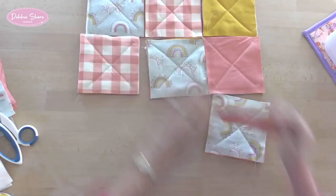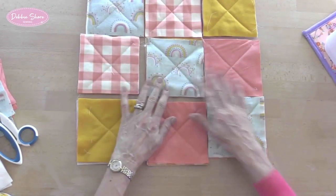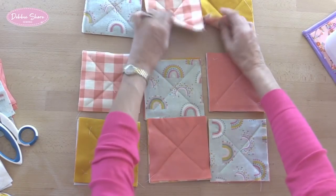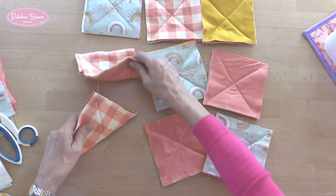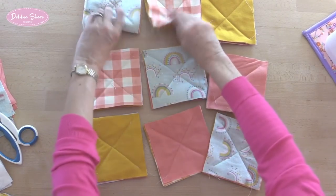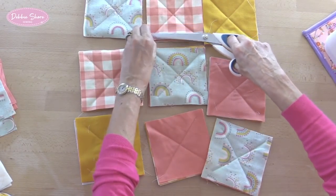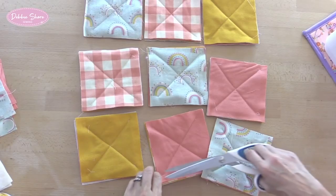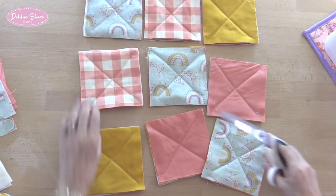So that's my nine pieces. You can rearrange those if you like, but if you are going to see the back of this be aware that you don't want two of the same next to each other on the wrong side — just double check that works. Let's snip these threads away. When you're happy with your arrangement, we're then going to sew these together.